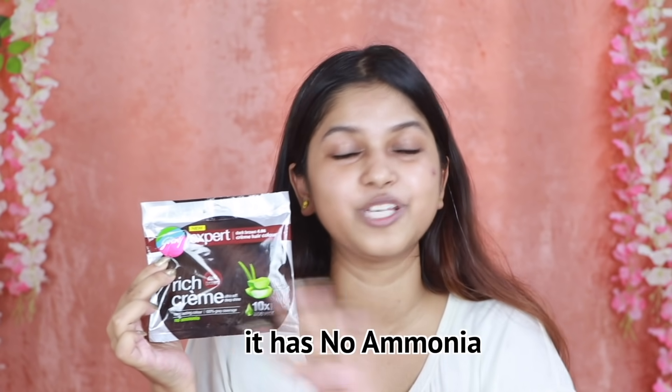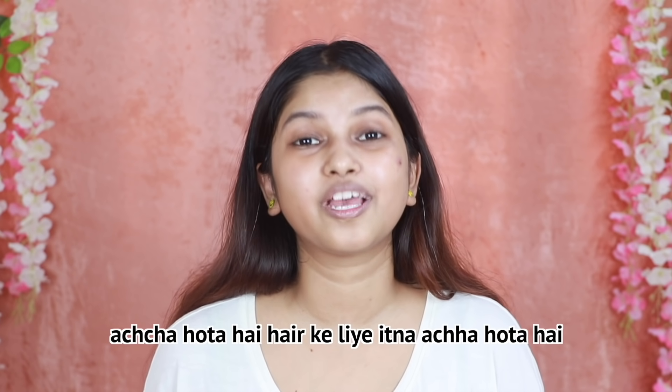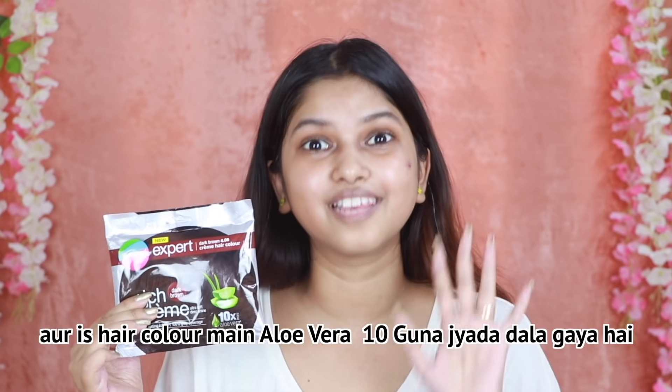Also, it has no ammonia. As we all know, aloe vera is so good for our skin and hair. It is so good for your hair, and in this hair color, aloe vera is more than 10 times.